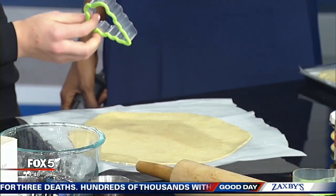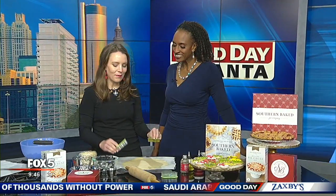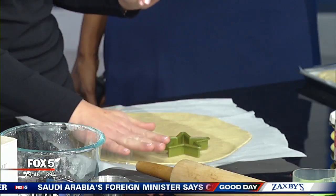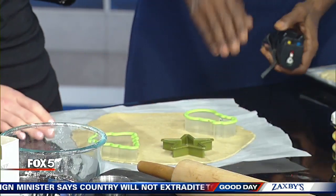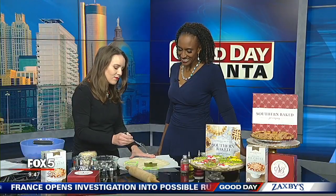I have some copper cookie cutters that my grandmother passed down to me — what a nice tradition. Every time I make cookies each year, it reminds me of her. I brought my plastic ones today. It was a tradition of cooking with my grandmother and my mother. Any time I'm in the kitchen, especially at the holidays, it reminds me of them and makes me feel close.